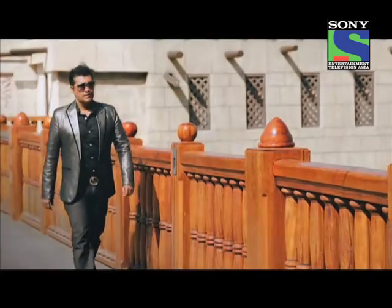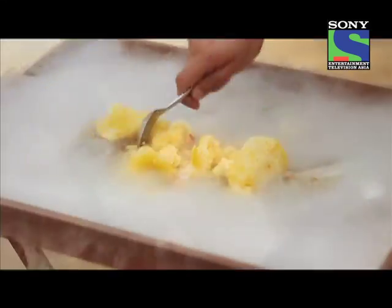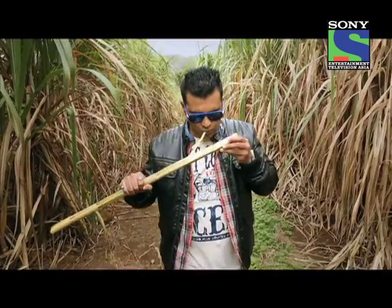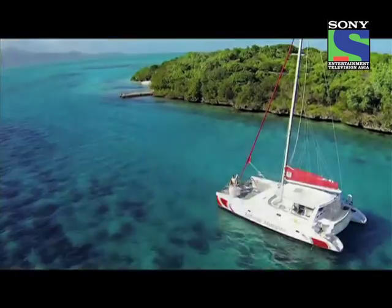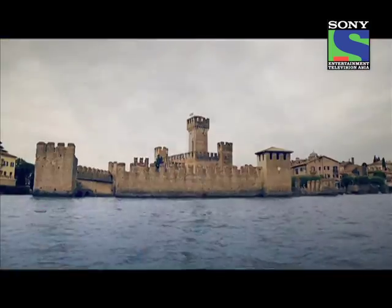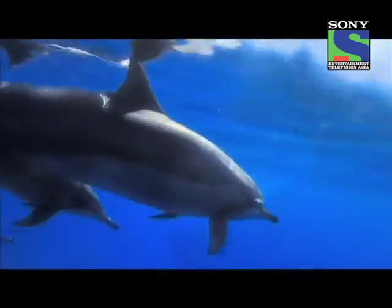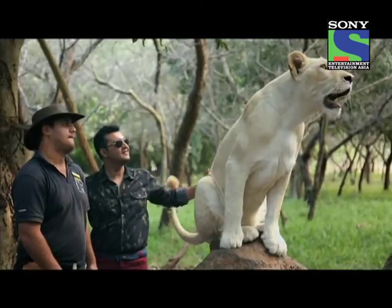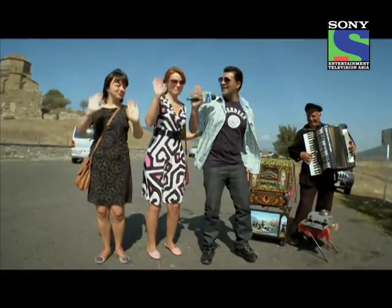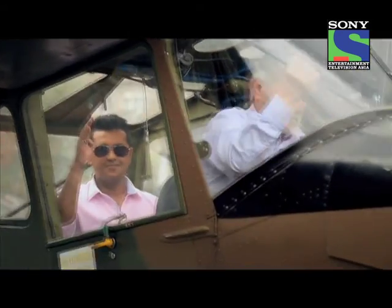He's witty, he's stylish, and he'll even kill for food — but not before saying bon appétit. He takes you to places beyond your wildest dreams. He swims with dolphins, walks with lions, and even shakes a leg or two. He's Gaurav, your ultimate weekend guru.